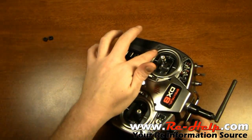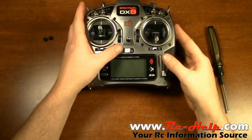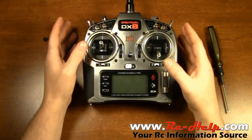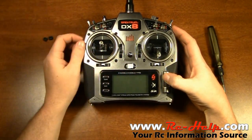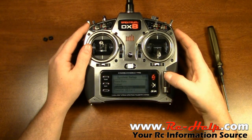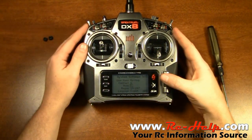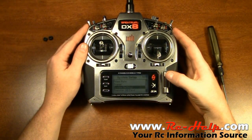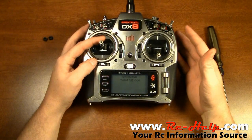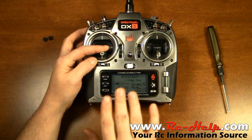We've got our throttle over here and our elevator over here, but only on the sticks. Now we've got to go into the menu to change the mode in the actual radio. Push and hold the top of your roller and turn your radio on. Once you're in the system setup menu, scroll down to system settings, click in, scroll down to mode, click on it, scroll over to mode 1 or mode 2 whichever you're changing to, and click. Go up to list — that's the warning you're going to get, and you'll have to hold this one down, but that's only if you go back into this menu.